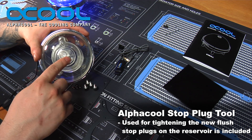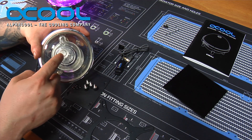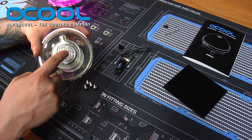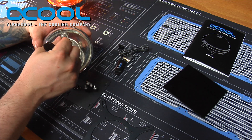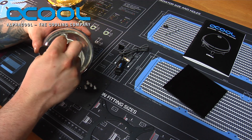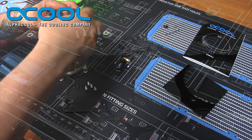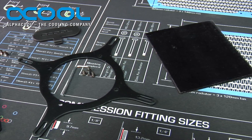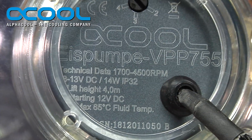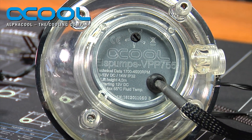This fill port is recessed. The stop plug, although it is a plexi stop plug, is one of Alpha Cool's new recessed plugs, so it is relatively flat on the top. All the items you see here are included in the kit, and you can order it either with or without the pump. It works with D5 pumps — whether it be the 655 or the 755, it works with both.